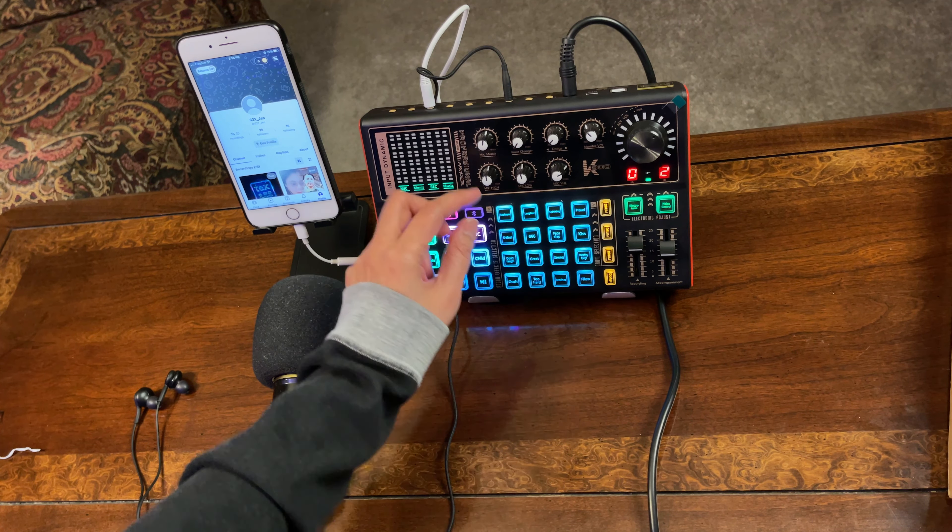I've already turned on my SMULE account. As for my settings on the sound card, I'm going to set the high, mid, and low EQ all at the middle — though you can change those depending on your preferred vocals. My mic volume I'll set to about two o'clock. For the dodge and voice changer, make sure they are at zero, because if you accidentally activate male or child mode, it will change your voice. So keep those at zero.